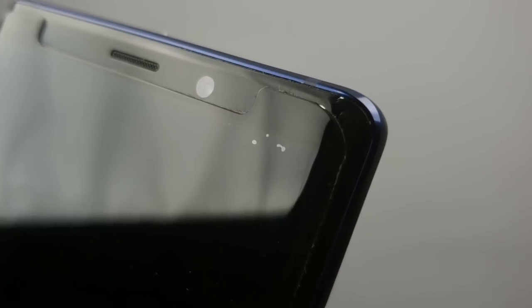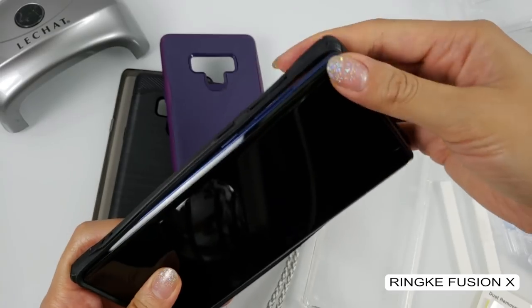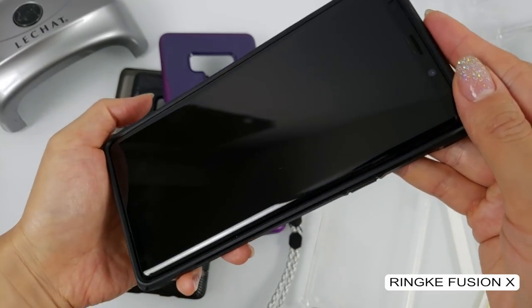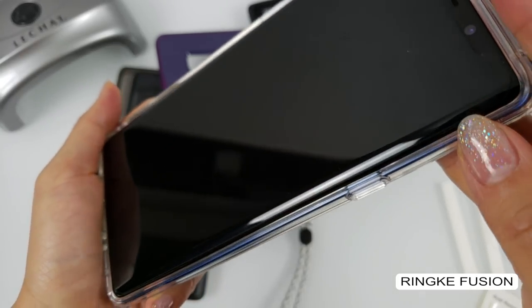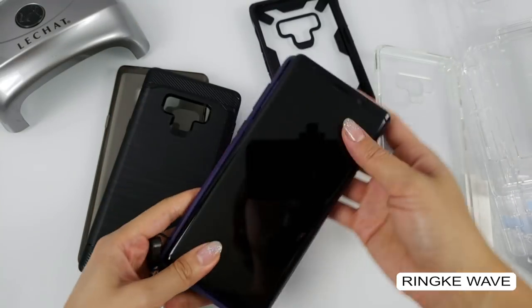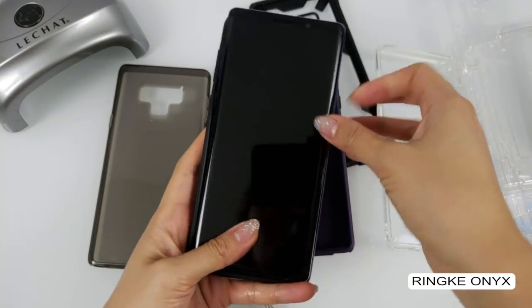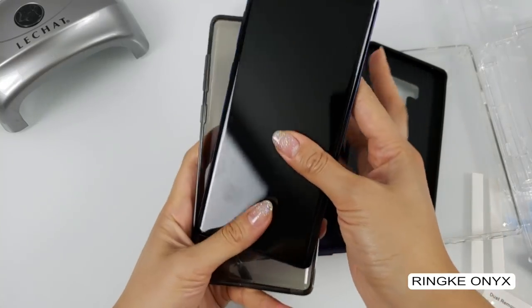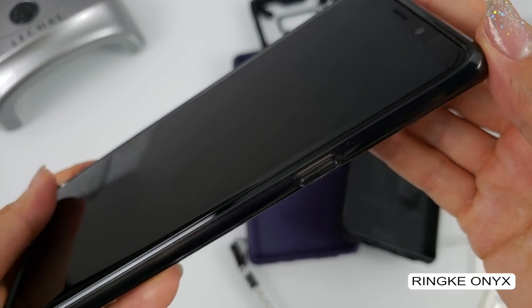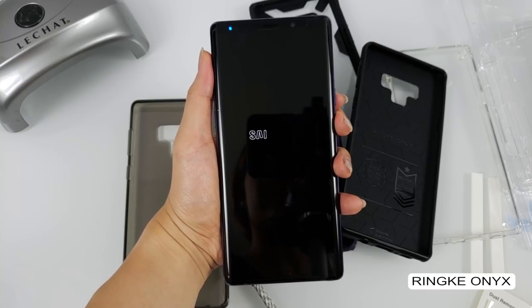Mine actually turned out pretty good. There is a tiny air bubble in the right corner, but I'm going to learn to live with it because I'm definitely not going to buy another one. I have the Winkie Case Collection for the Note 9 on hand, so I'll do a quick case compatibility test for you all. As you can see, the Whitestone Dome screen protector is compatible with all the Winkie phone cases — none of them cause the screen protector to lift off. So if you're on the fence and own a Winkie phone case, don't worry about it.